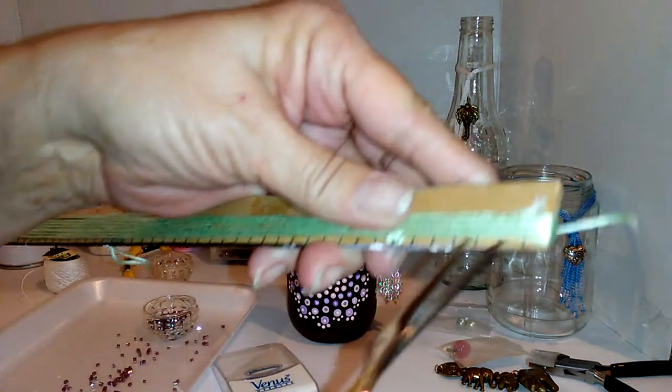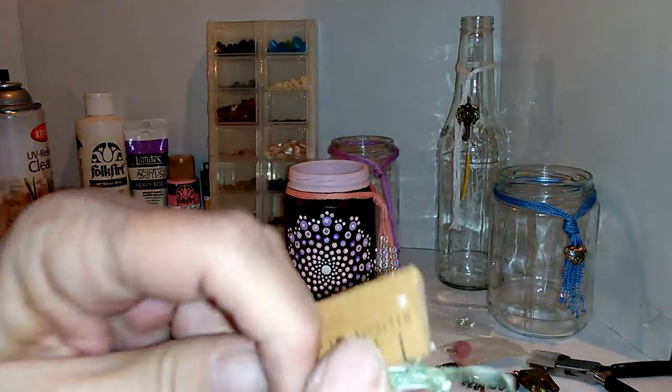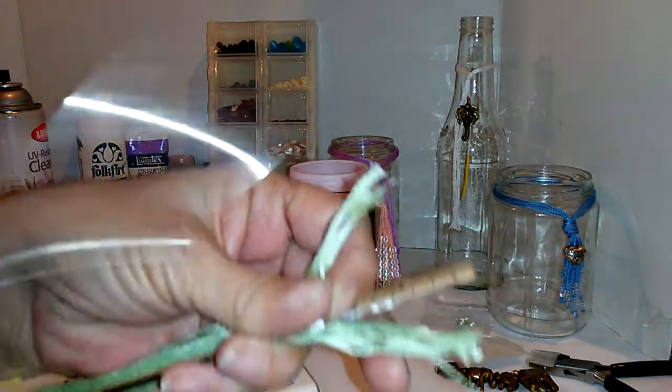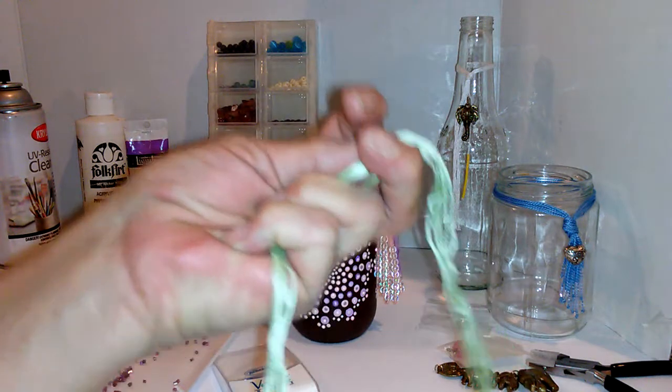Now you take this up to the top and you cut it. Hold on tight and pull that down. Now this one that has the knot — I guess I could just take it out of there. So there.